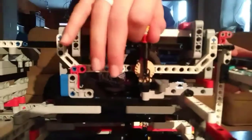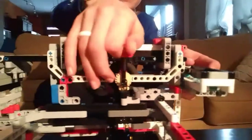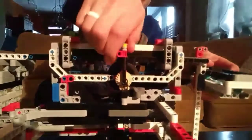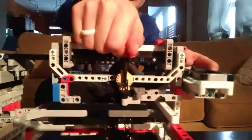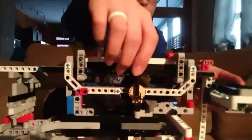And then when the wheel spins, it has enough friction so that it moves the rack back and forth. And it may slip a little bit, but it's actually very reliable, and it works great.